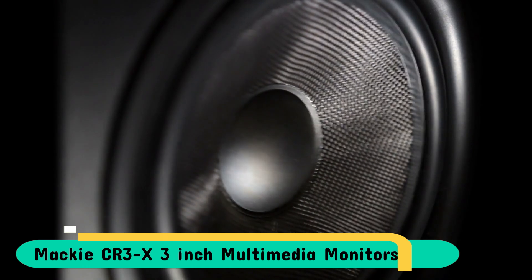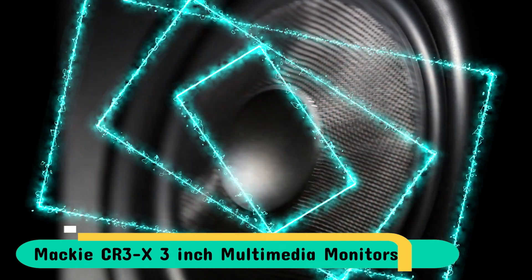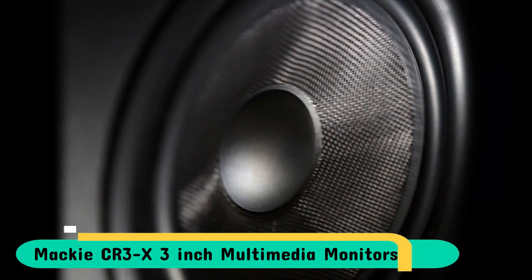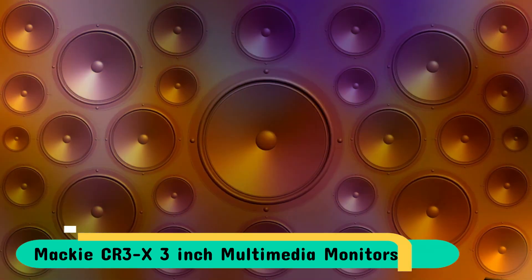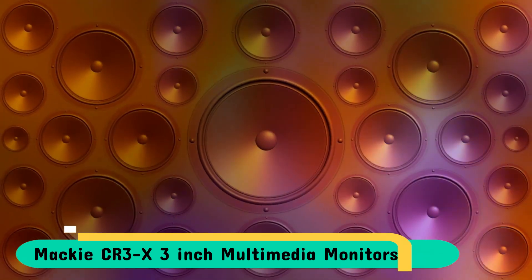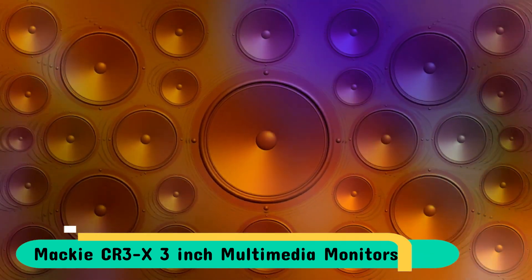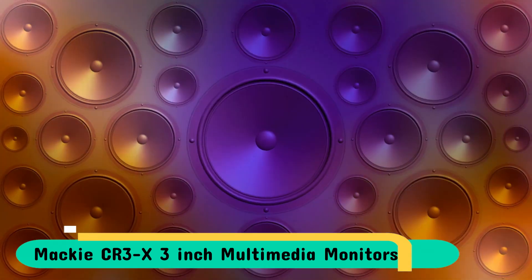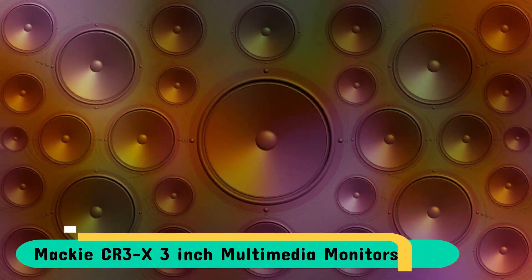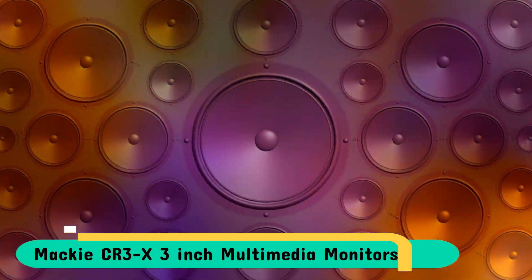What better place to begin than with your audio? A clear representation of how your podcasts, videos and other material will sound is vital for creating high-quality content. The CRX is ideal for gaming on your desktop in situations where you need to give your headset a rest. Clear highs mean you can hear every step, and well-balanced mids and lows will keep you absorbed in the entire storyline.